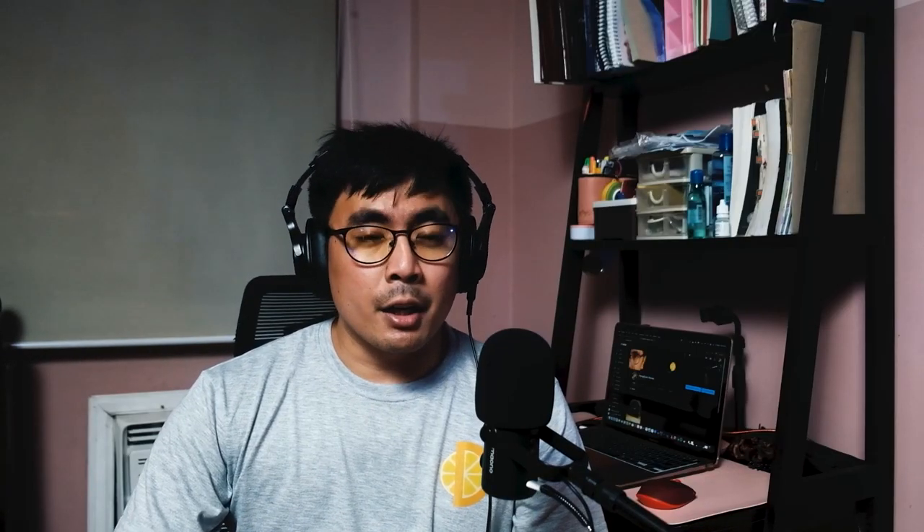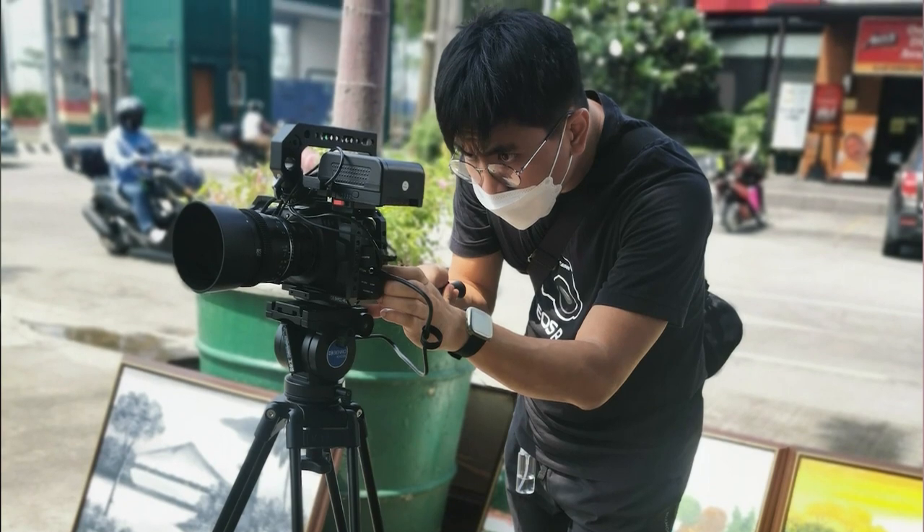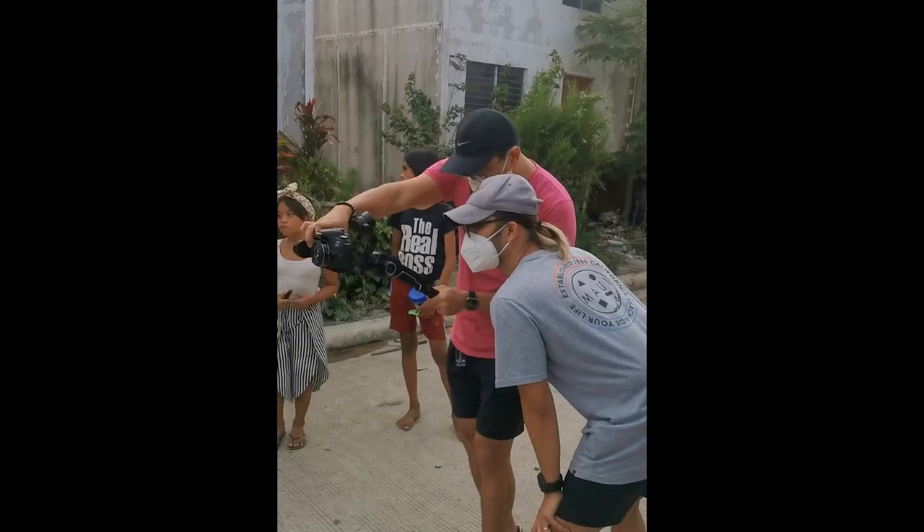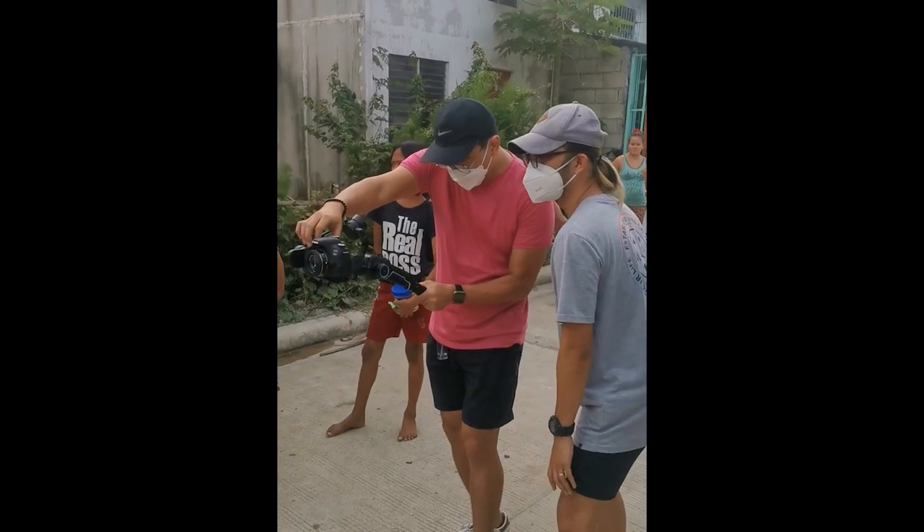Hello there, mga tropa! This is your boy JK of Orange Juice Stories. Thank you Sir Eden Sosa from Art of Sir Eden for inviting me to share my current YouTube setup. Let me give you a brief background about myself. I work as a senior creator and senior videographer under an insurance company. I previously worked as an insurance sales trainer, but was given the opportunity to explore and master video creation skills.